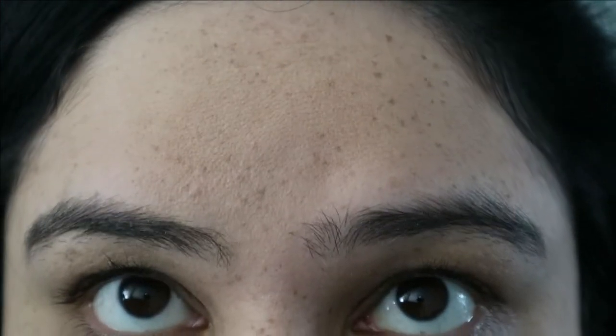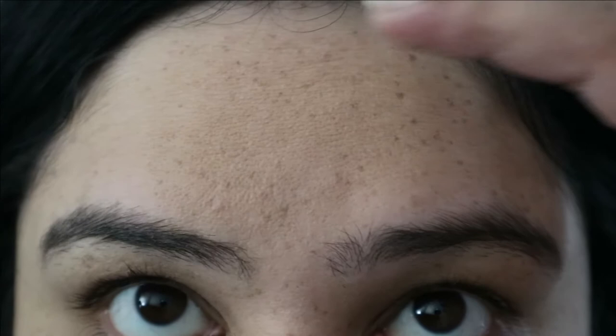It hasn't given coverage around my nose even though I really went in there. The cheeks and chin are fine. On the forehead the dryness is quite pronounced. So this is what we're working with so far — the color match is good, I really like the color match, and I like the packaging. I'll wear this all day and do a check-in at the end of the day.